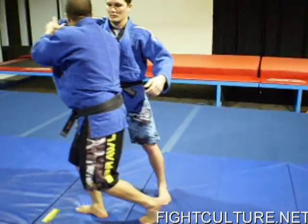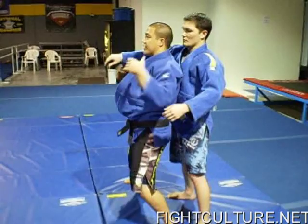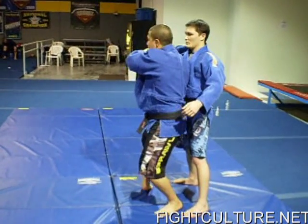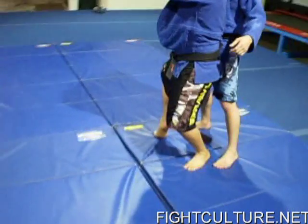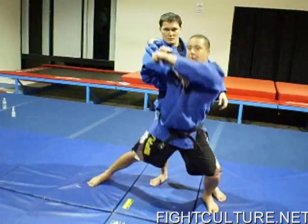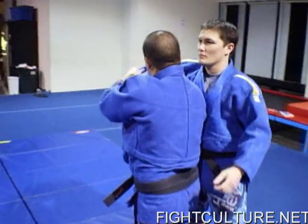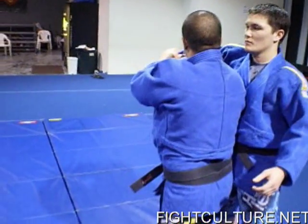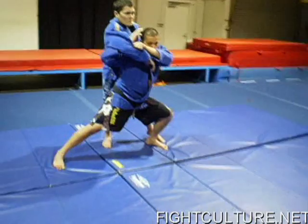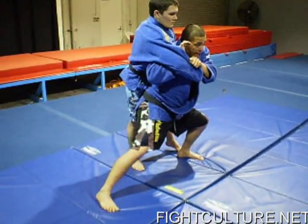Step three: I'm going to turn my shoulders 180°, kind of matching his shoulders, so facing this way. My right leg, which I took the first step with, is going to pop out. Notice how low I am — my wrist is tight, my left hand is pulling across my body, and I'm going to drop him over this leg.